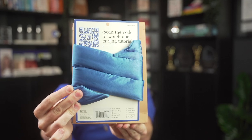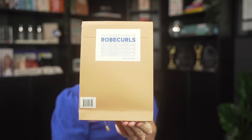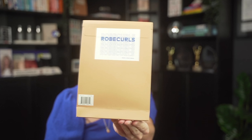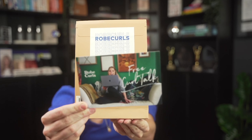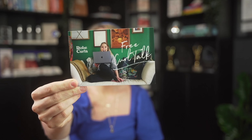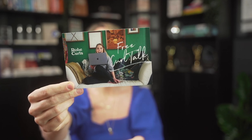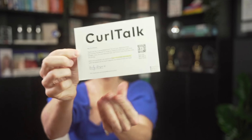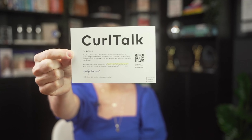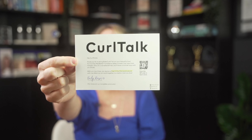On the back is a QR code that takes you right to the tutorial website so you know how to use it. There are also a couple swag stickers and a postcard for our Curl Talk. Our Curl Talk is a free one-on-one virtual curl consultation that we offer to all of our customers. It gives them the opportunity to book this consultation so we can teach you exactly how to use your curling headband and make sure you love it.